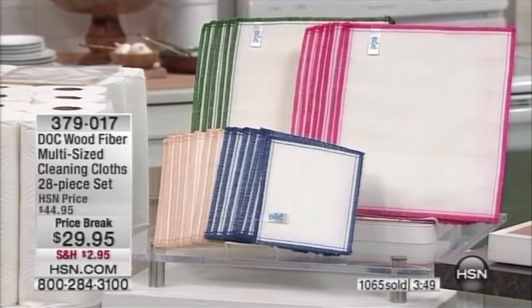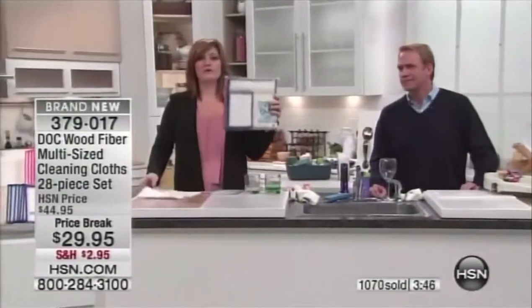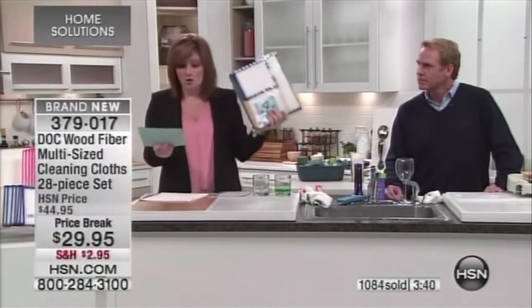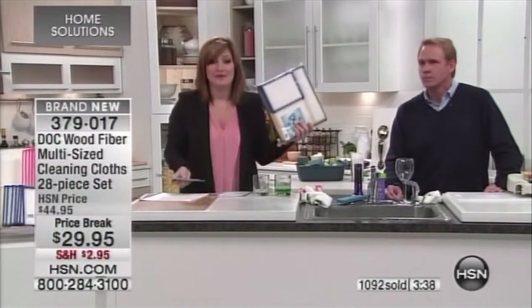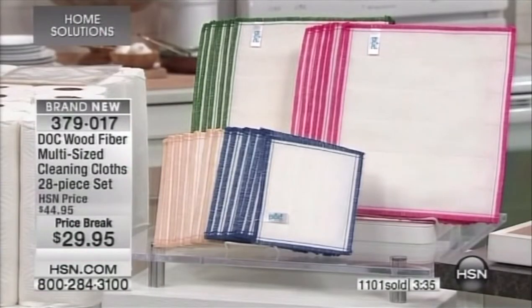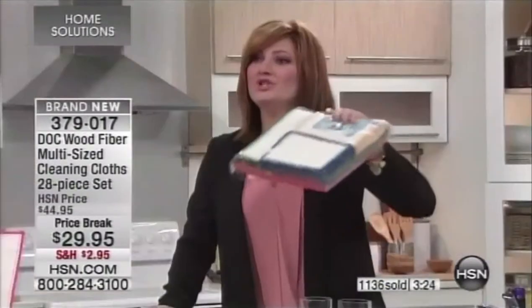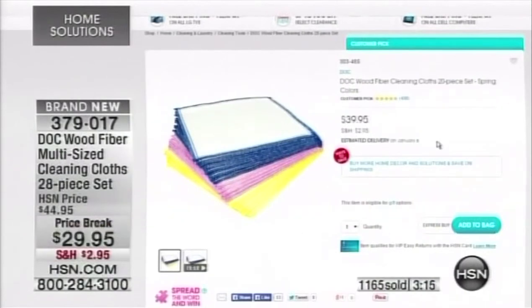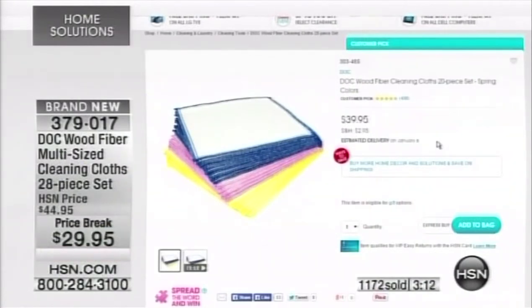This is a brand new configuration, already at a five-star review. If you go to HSN.com right now, the 20-piece set for $39.95 has 430 reviews and is a customer pick. But that's a higher price for fewer towels. We took $10 off and threw in eight more Dock cloths at no additional charge — so this is truly the best value.